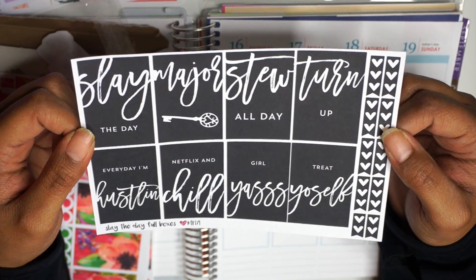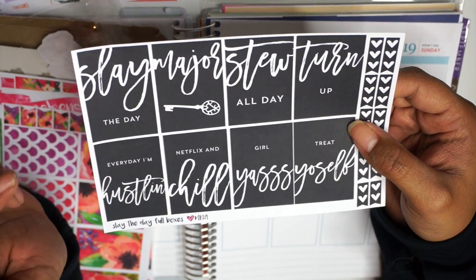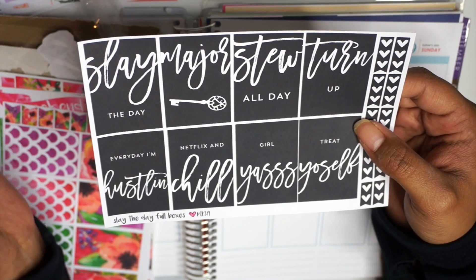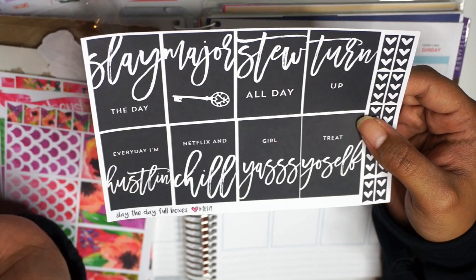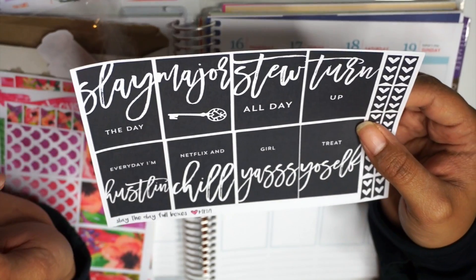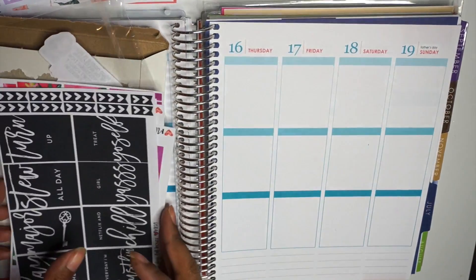These are 'Slay the Day' full boxes. I just like these for corner inspiration. And since it's black and white, I feel like it'd go with anything — or I might just do a whole spread of this and use other colors to fill it in. But the designs are: slay the day, every day I'm hustling, Netflix and chill girl, treat yo self, turn up. I don't know what 'do all day' means. And then 'major' with the key — I don't get it.